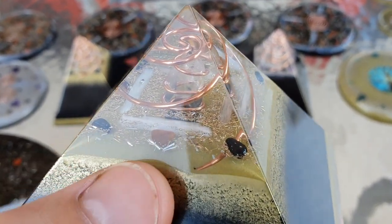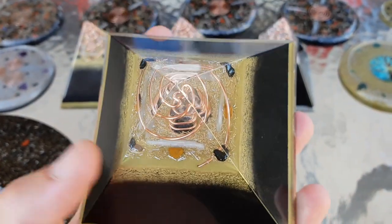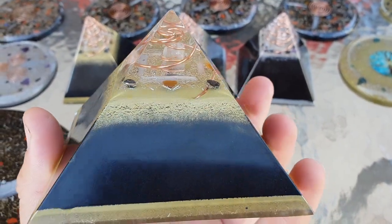You've got selenite going around there, plus hematite and tiger's eye. That selenite is always going to keep your crystals charged and cleansed, so they're always ready to go.